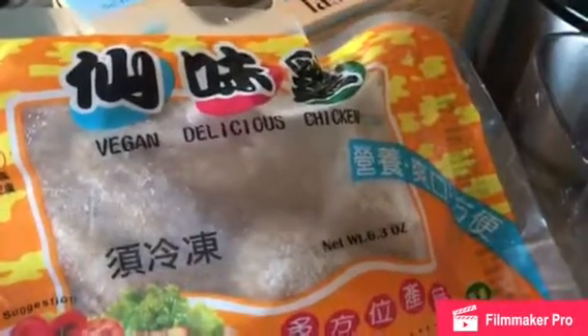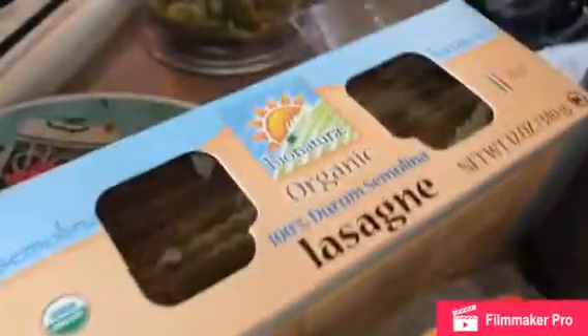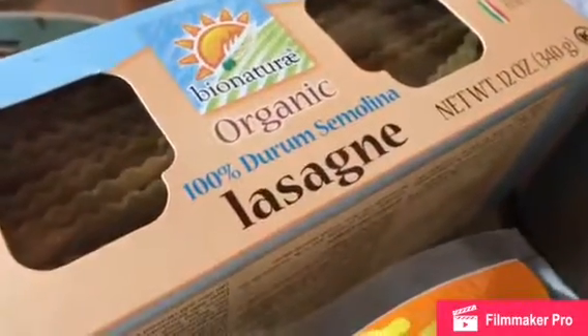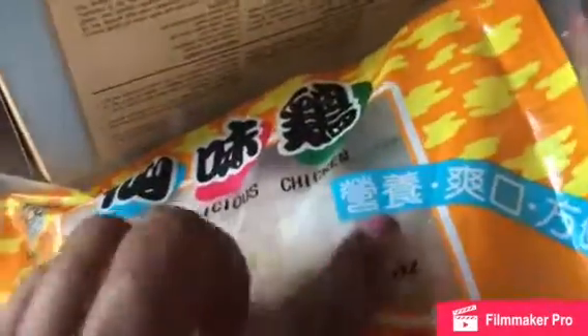Hey guys, so today I want to show you how to make lasagna. I'm going to make the vegan vegetarian lasagna. So for the meat part, I'm going to use this vegan delicious chicken.